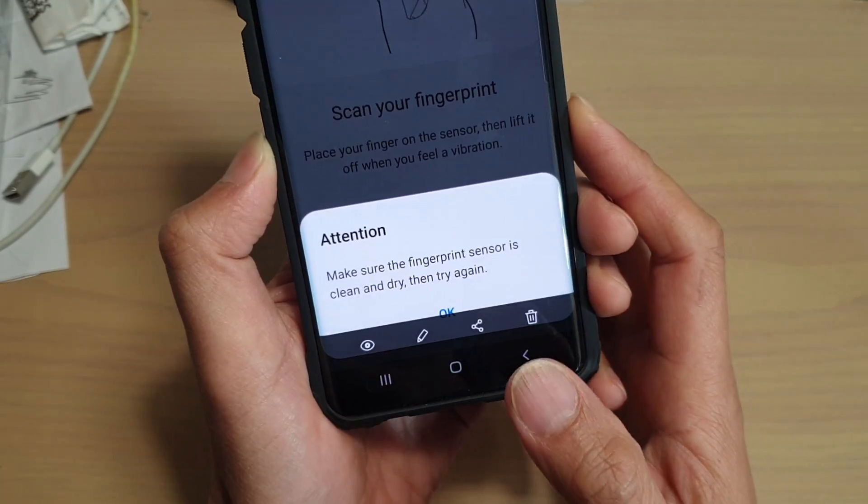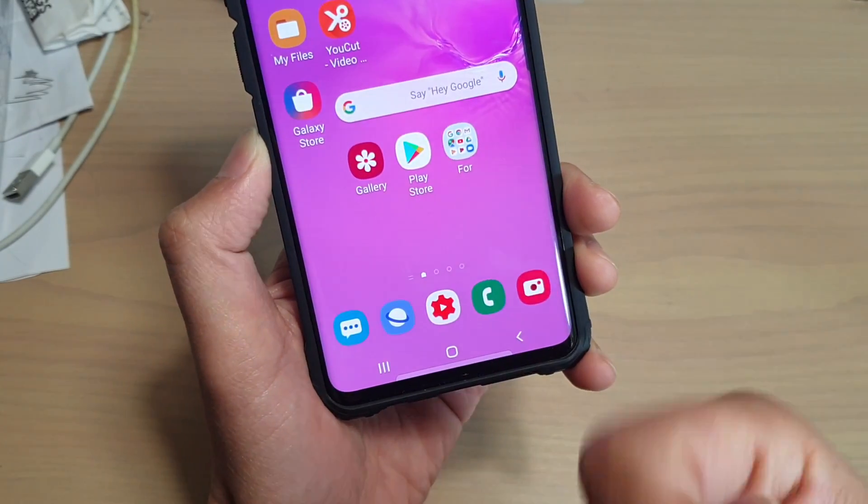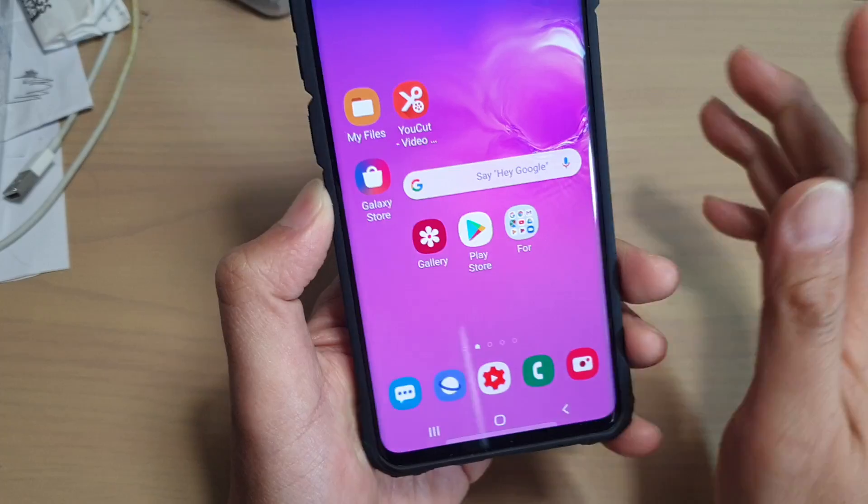Now before you go off and try to reset the device, try this first: make sure your fingerprint is clean and dry and then try that.